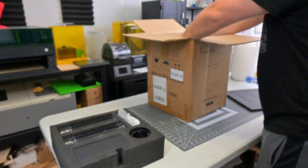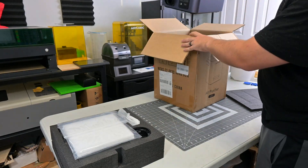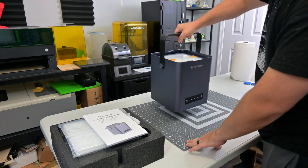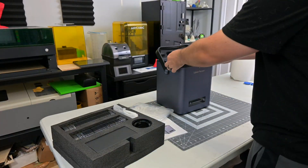Before we begin, this air purifier was sent to me for review by Laserpecker. They aren't paying me for this review, and everything I say is my own honest opinion after using this air purifier for the last month. My videos do have affiliate links in the description, so if you're interested in anything you see in my videos, you can use those links to help support my channel.